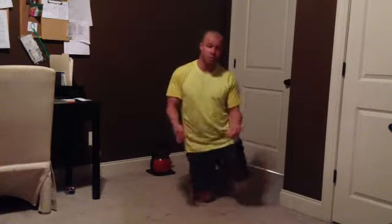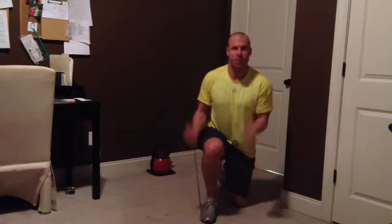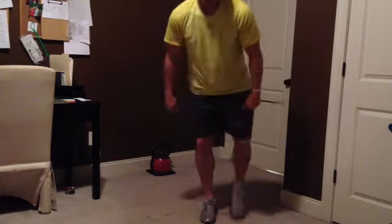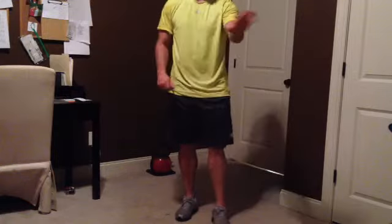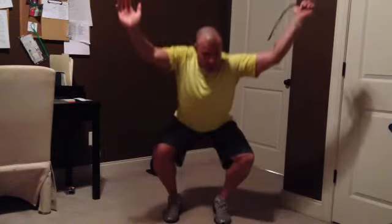Along with your overhead squats, you can do speed curls with the band — you step on it like this, hold the top, and get as many as you can before failure, as fast as you can. A hundred of those could help. There's a whole bunch of stuff you can do with super bands: upright rows, a snatch where you carry it and bring it all the way down, an overhead squat — those are awesome things that you can do.